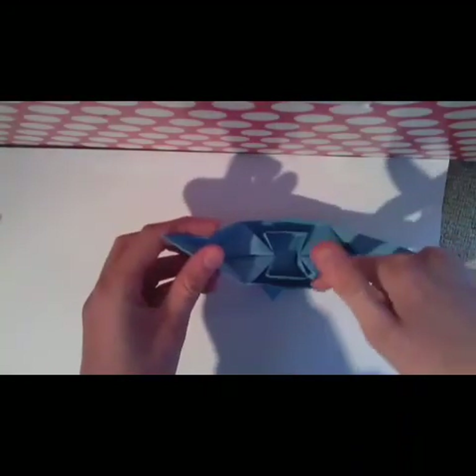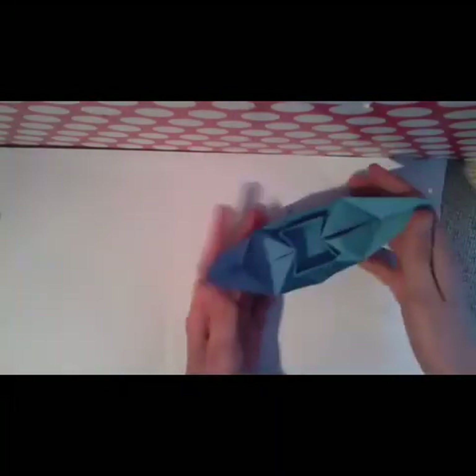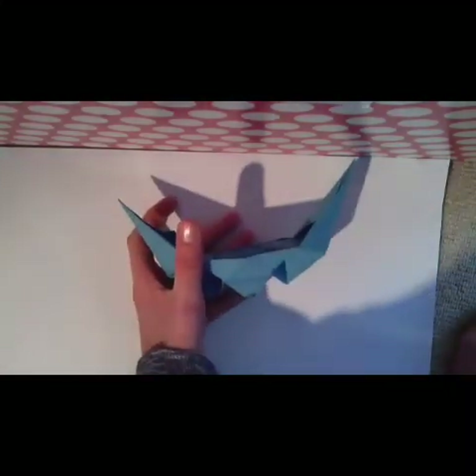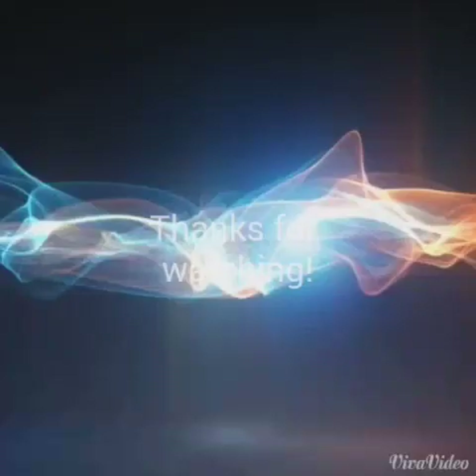Now the model looks like this, and the model is done. Thanks for watching this video. Bye bye!